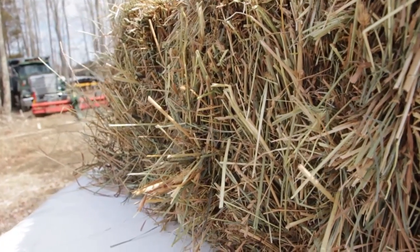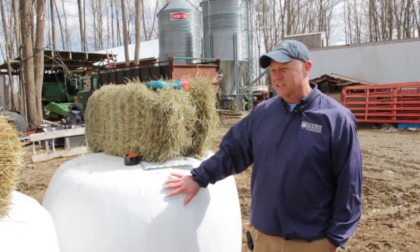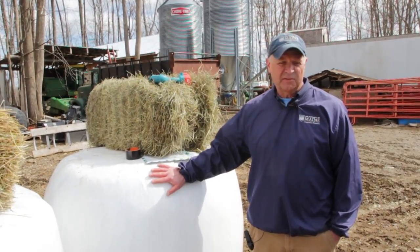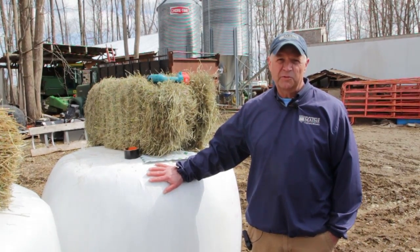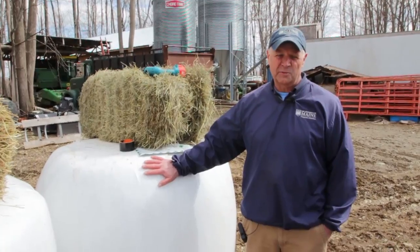Hay and silages are the predominant way we preserve forages in Maine, and it's critical to get samples of these and get them tested for their quality. We look for nutritional parameters that are going to be important for us as we balance a ration.